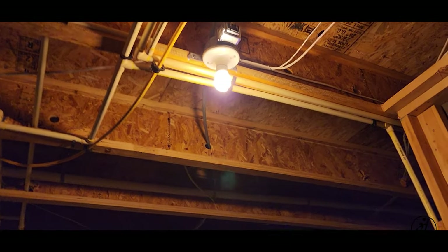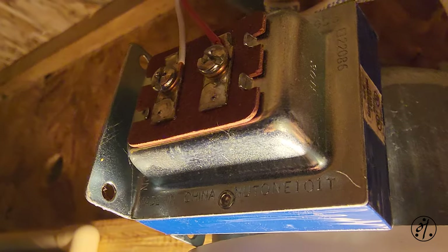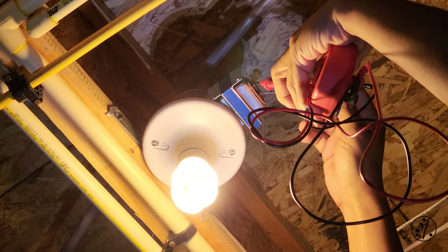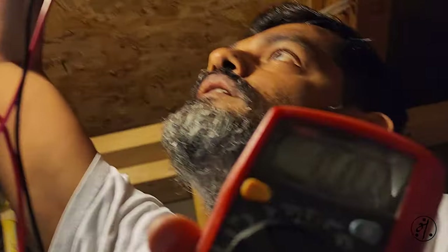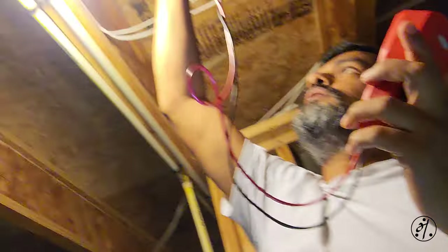And there it is — hardwired to that light. Let's see if we can get any power here. I get zero. So as you can see, it's still at zero. Most probably the transformer is gone.